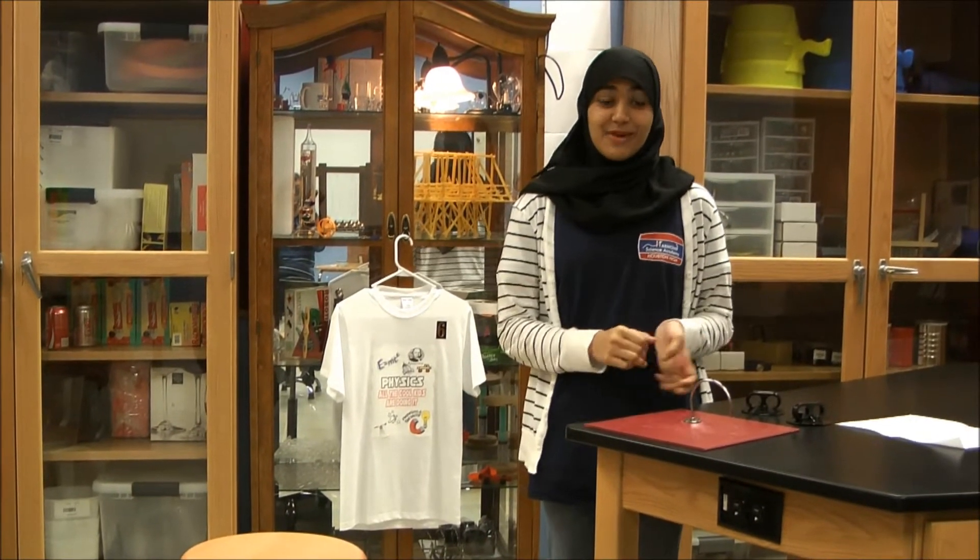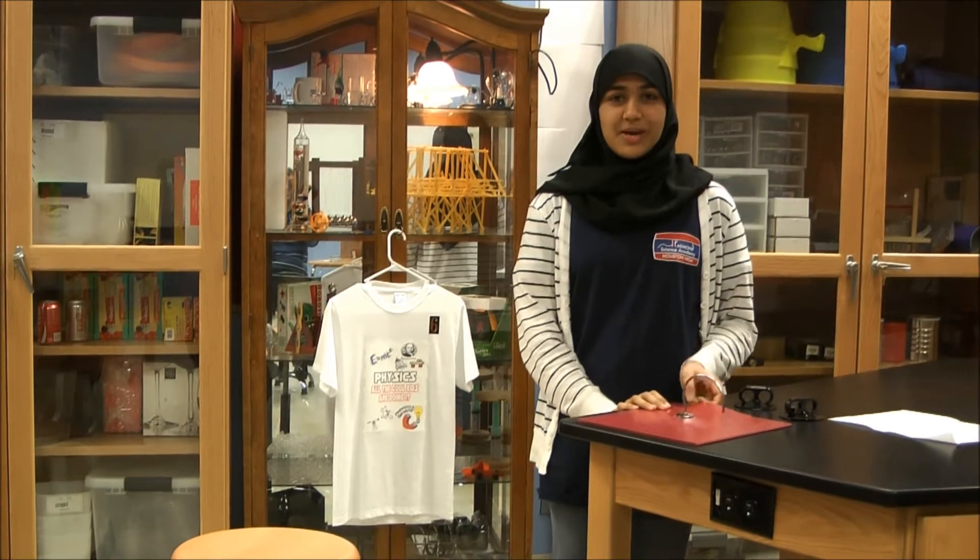Hi, my name is Sahar. I'm from Harmony Schools. And today we will talk about atmospheric pressure.